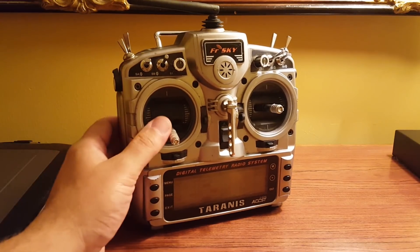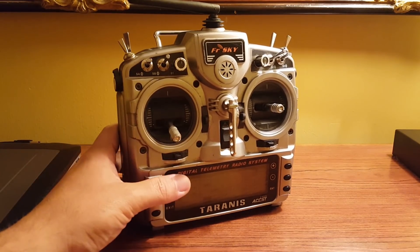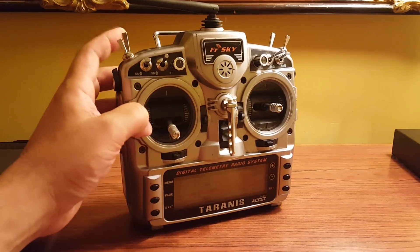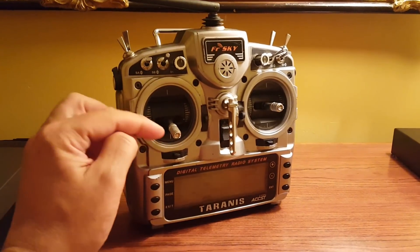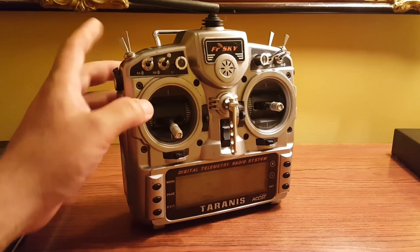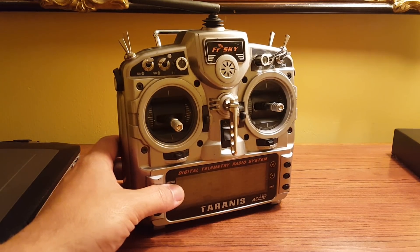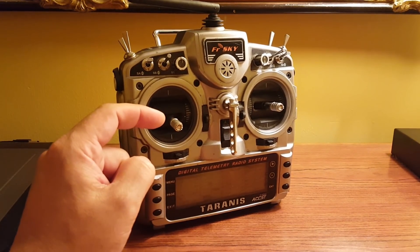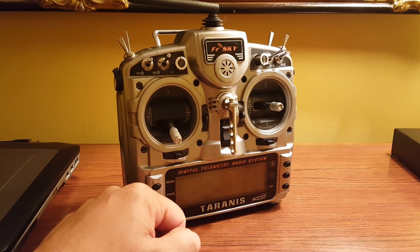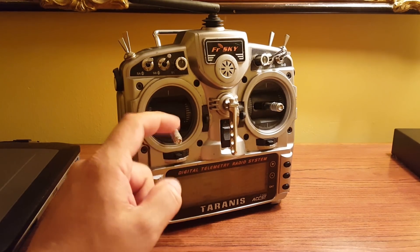Ever since then, here's a little tip if you do switch arming: every time I disarm the copter, I raise the throttle just a little. When the throttle is raised, you can flip that switch all day long and Cleanflight will not let the copter arm until the throttle is at zero. But there's a problem — if I flip the switch and the throttle is raised, Cleanflight will not arm the copter, but it's like a ticking time bomb. As soon as you lower the throttle, the copter immediately arms.